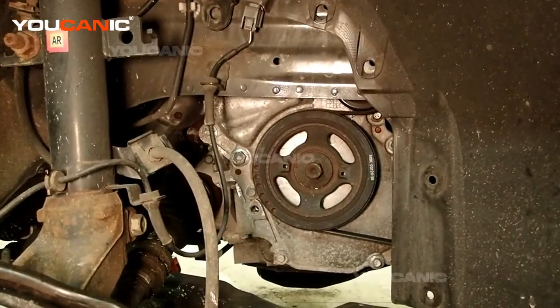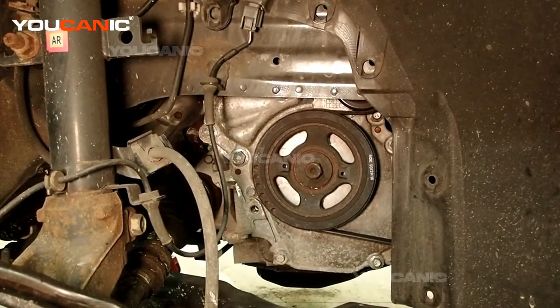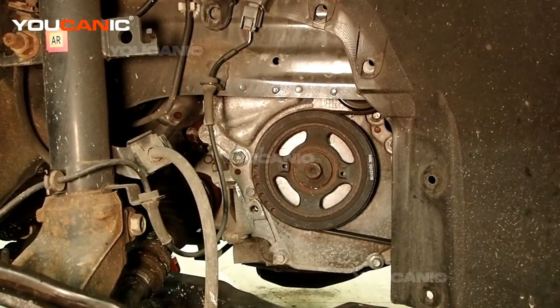Welcome to Mechanic. Today on Mechanic I've got a 2019 Nissan Rogue, and we're going to go over how you would replace the ABS wheel speed sensor.